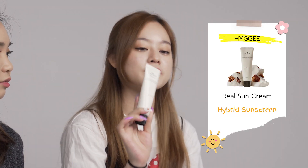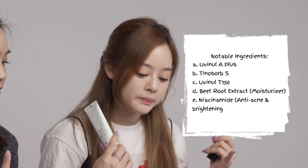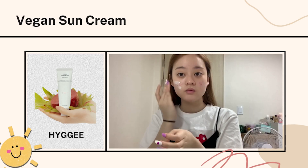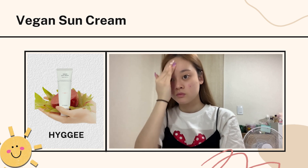The fourth and fifth products are from Haiji — or in Korean, Hige. We always debate on how to pronounce the name. The first is the Real Sun Cream and the second is the Vegan Sun Cream — for those of you who prefer vegan options. It contains good chemical sunscreen ingredients such as Uvenil A+, Tinosorb S, and Uvenil T150, so it's really safe for your skin. It doesn't absorb UV into your skin. It's really light and it's okay to top it off on top of your makeup. It doesn't have a scent — I like this no-scent scent.